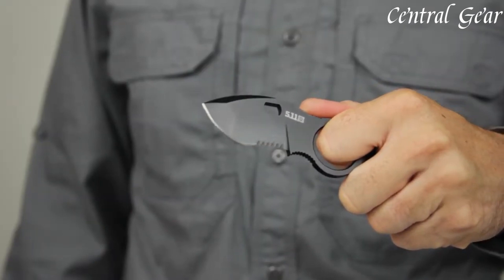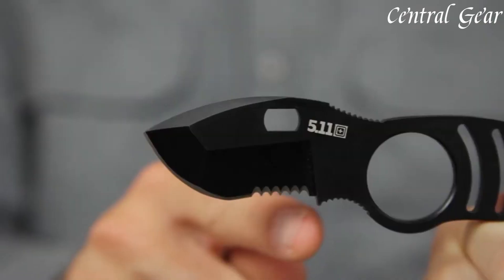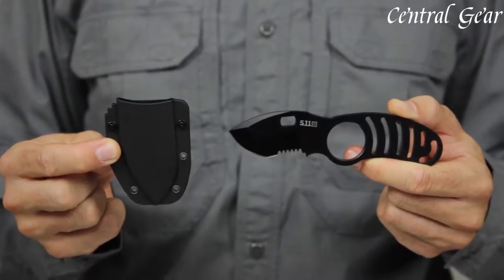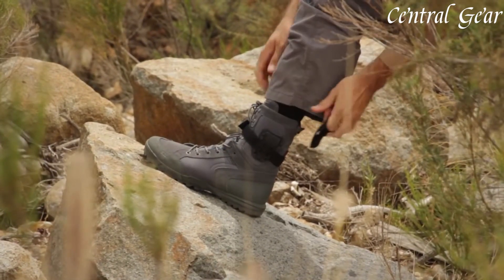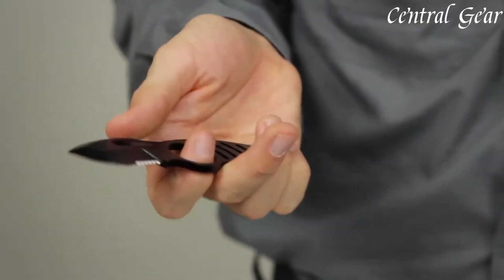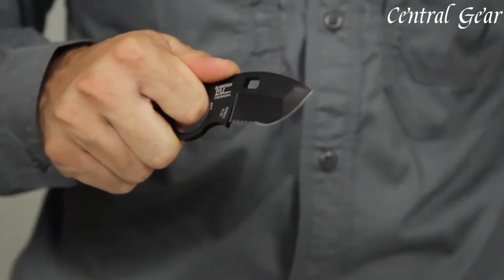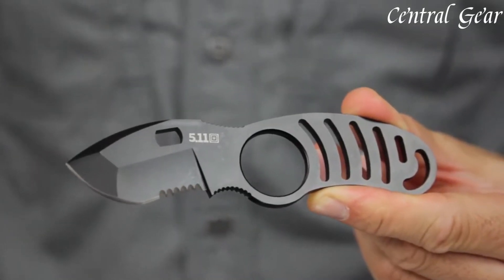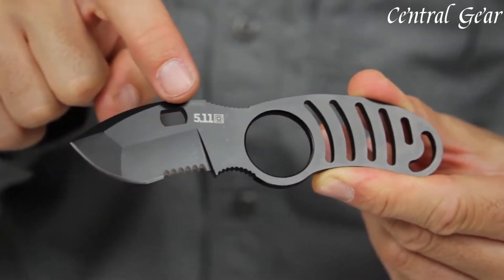For added convenience, the knife includes a low-profile, adjustable sheath that allows for versatile carry options, including boot, belt, or ankle wear, ensuring easy access when needed. The sheath is made from durable materials and features a secure locking mechanism that keeps the knife safely in place while enabling quick and efficient retrieval.